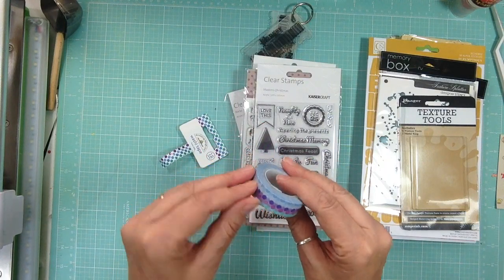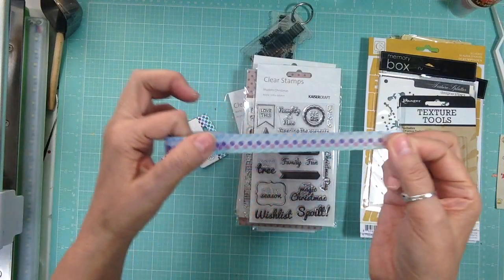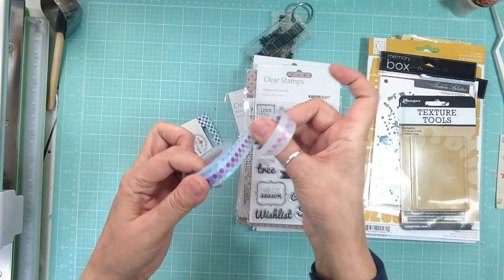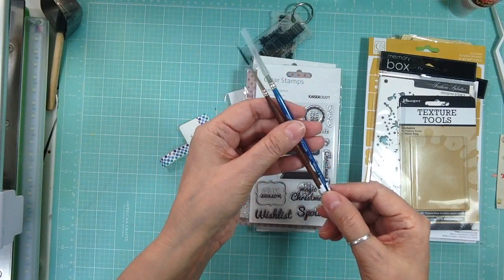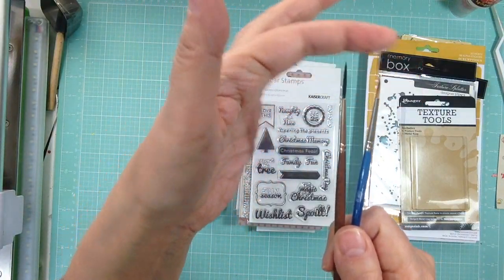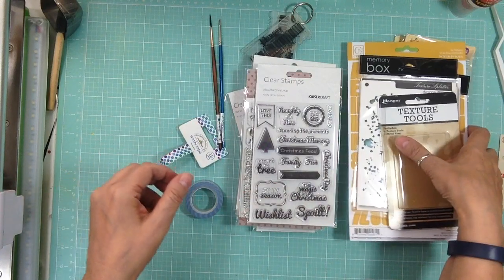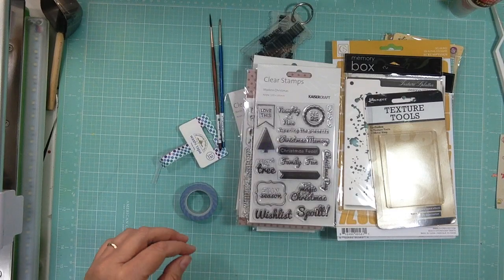I absolutely love the Frosty Dots — it's dots in different shades of blues, purples, pinks, and teals. I absolutely love it, it is so awesome. Oh, and I also got two watercolor brushes — two different ones, one is really long — and they're both good for script writing on your layout with watercolor paints. So that was my Simon Says Stamp order, thanks for watching, bye!